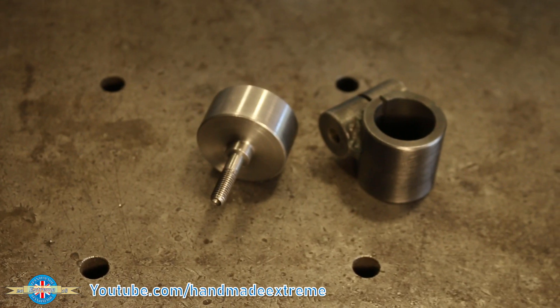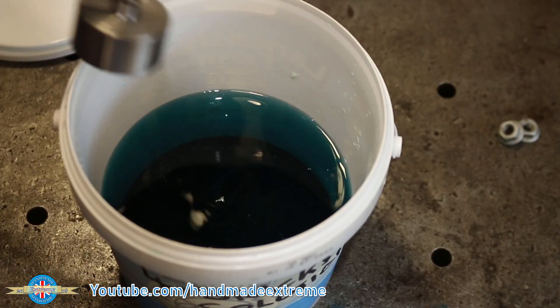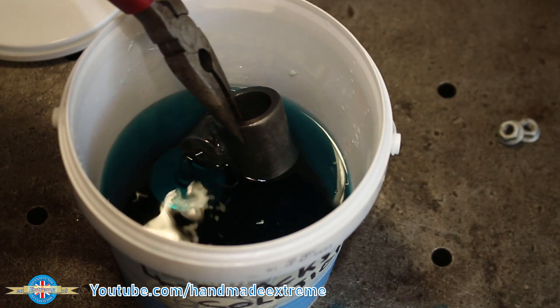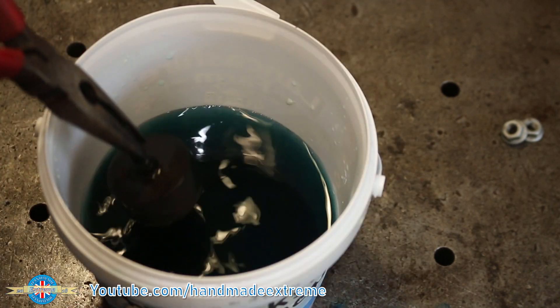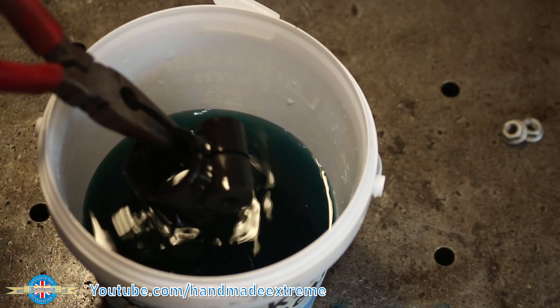Here are the two machined parts, cleaned and ready for a little bit of rust prevention. I use a black phosphate treatment to protect the parts — this is really easy to do in the home shop. If you'd be interested in seeing a detailed video of how to do this, then let me know in the comments and I'll do one for you.